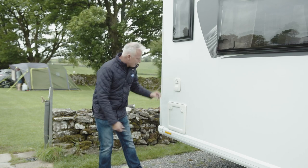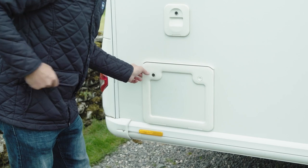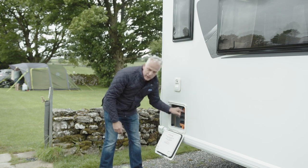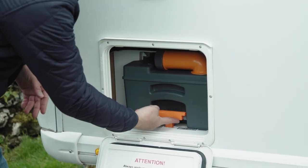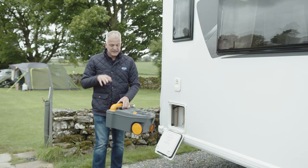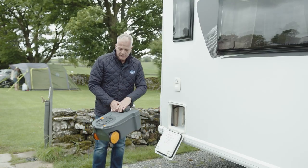The toilet is accessed via this door and you'll see the flush above. To open the door, get your key, unlock it, and press both buttons — you'll see the toilet cassette is behind. To remove the cassette, you've got this orange handle here. All you do is pull this up and then pull the unit out, and it's as simple as that.